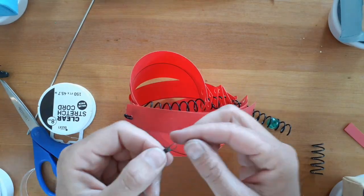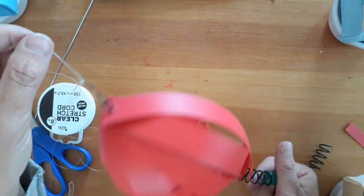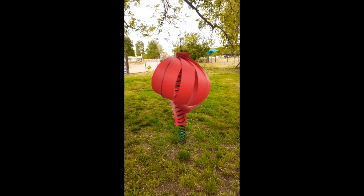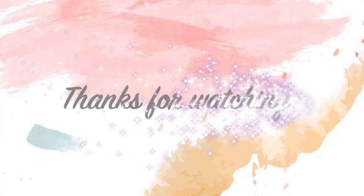Next, attach your swivel or string to the top of your spiral. If you have a lot of excess spiral at the bottom, you can always add a marble to it for decoration. I hope you guys enjoyed this art tutorial — thanks for watching!